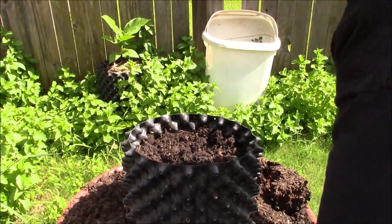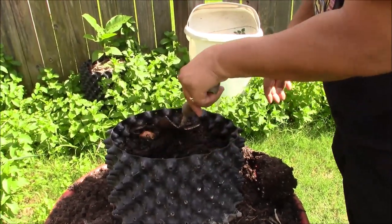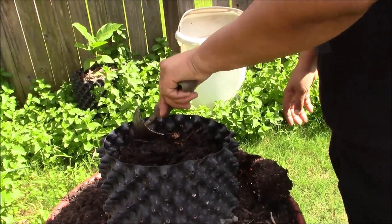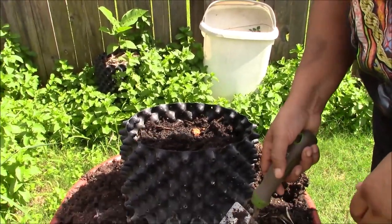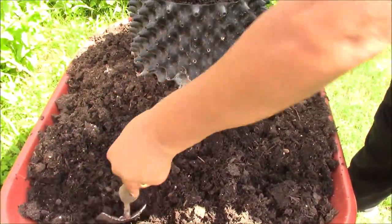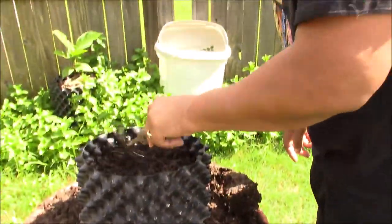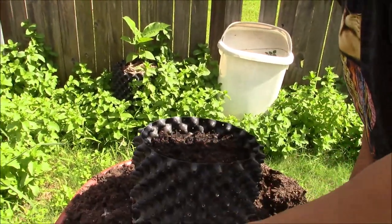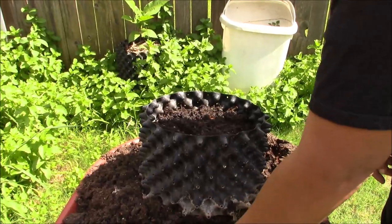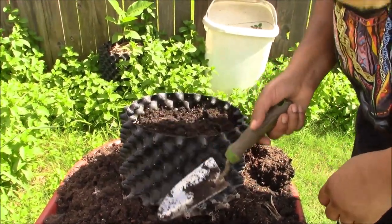This soil has azomite rock dust in it. As I showed you this morning, it's got some natural scrappings — eggshells, things like that. I've got a 5-5-5 organic fertilizer and the olive fish compost. I buy the azomite and the olive fish compost in 50-pound bags because it's cheaper in bulk. One 50-pound bag will last me two seasons. When I bought them in small bags, I bought enough in one season to equal three big bags — that's why I buy it in bulk.